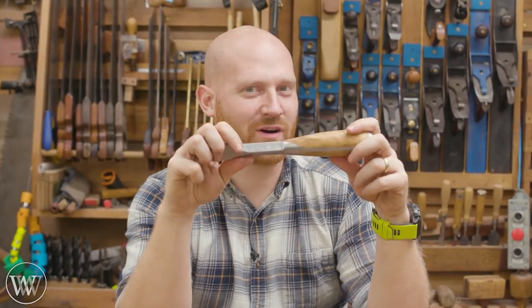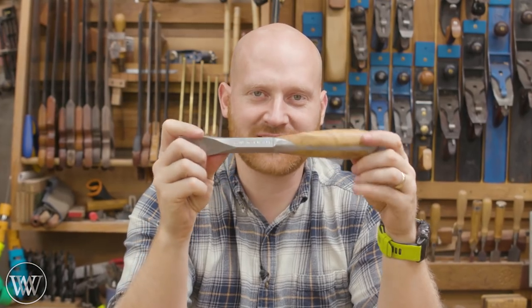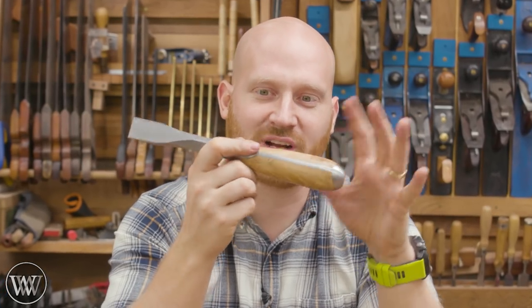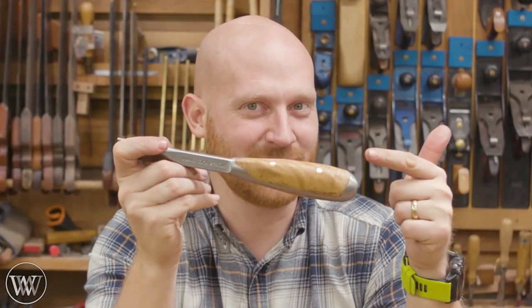Hey y'all, I'm James Wright and welcome to my shop. Today we are making scales for the Hand Tool Rescue screwdriver. This is a remake of the perfect handle screwdriver — if you haven't seen that, it is an incredibly cool tool. That being said, let's dive in and have a little bit of fun.